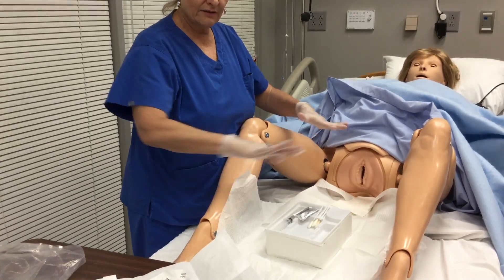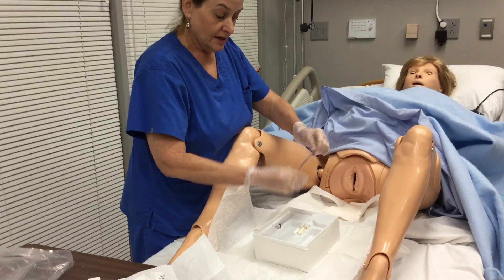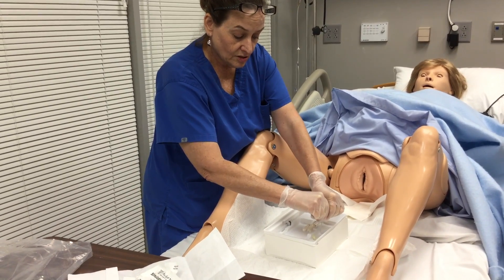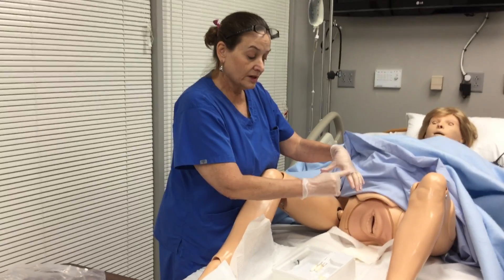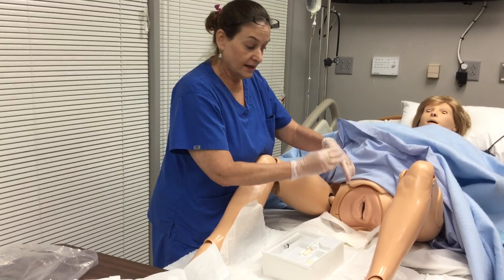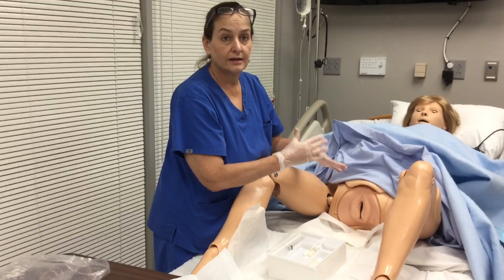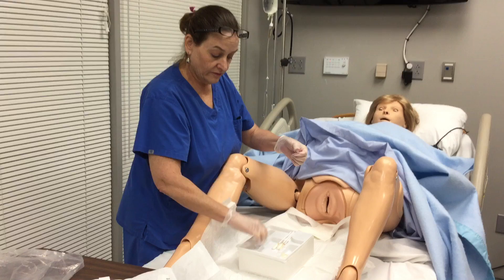I like to move everything out of my way that I am not using. Your KY Jelly you're going to open — in many kits it's in a syringe. Squeeze it into a part of your tray. Some people like to put the KY Jelly on the top of their hand that is considered the dirty hand, and then you can just dip the catheter into the KY Jelly right before you insert. It depends on what habits you develop. Maintain sterile technique and you will be fine. Take the cap off of your syringe.